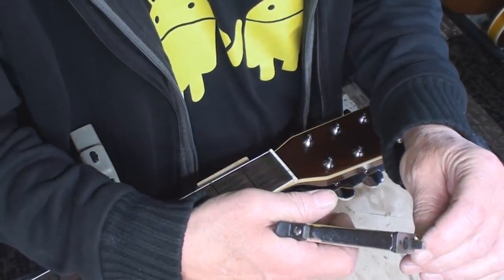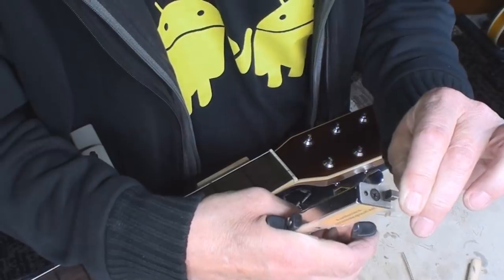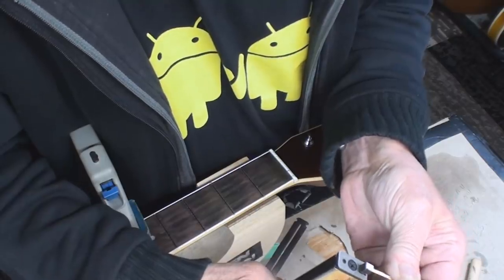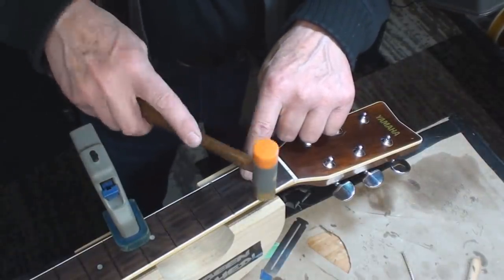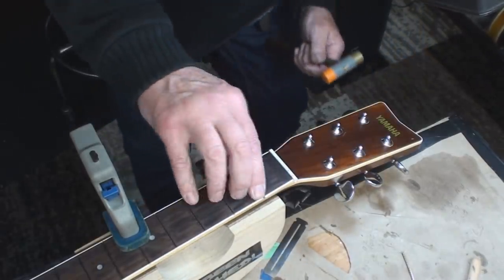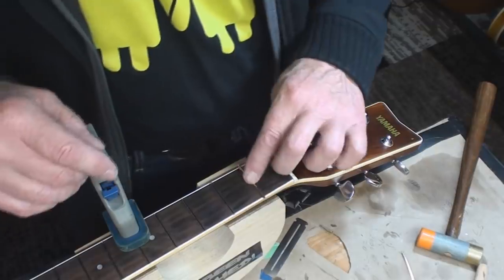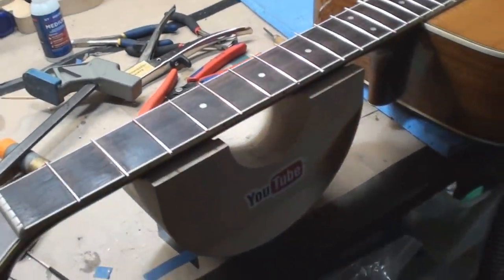Another reason I like to do these one at a time is that those little bits are hard to track, and I like to clean them up after each fret. We could get all fancy and get the fret barber and all that wonderful stuff they sell, but this is going to do the job. Twenty-some odd more to go. That's a pile of brand new wire.